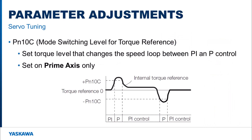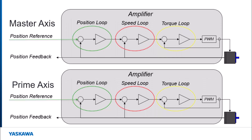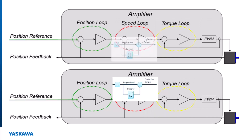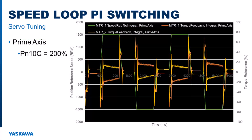One main parameter needs to be adjusted so that the tuning operation will complete successfully. PN10C is the torque reference level when the speed loop switches over to using proportional control instead of proportional and integration control. The default setting for PN10C is 200%, so while the torque is under 200% of its rated value, both motors will arrive at the requested controller position using their own torque, speed, and position loops. The integration part of the speed loop within each servo amplifier causes motors to fight against each other when accelerating and decelerating. Here's a trace that shows what is happening between the two motors when PN10C is set on both motors to 200%.